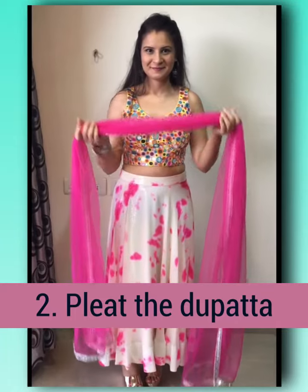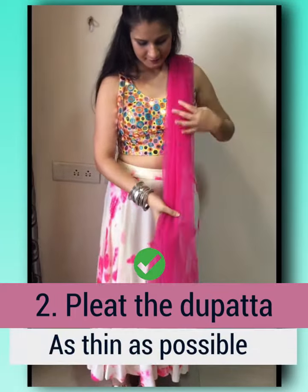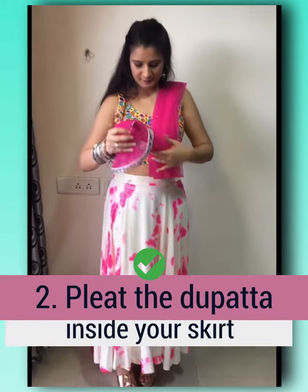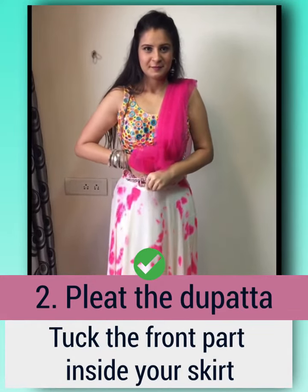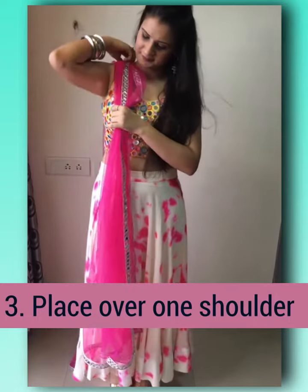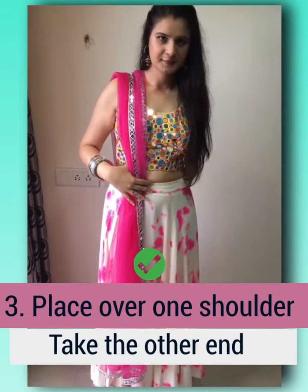For the second drape, pleat the dupatta as thin as possible and place it over the shoulder, then tuck the front part inside your skirt neatly.